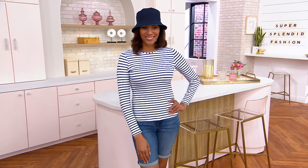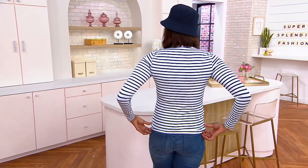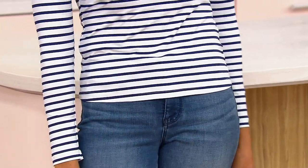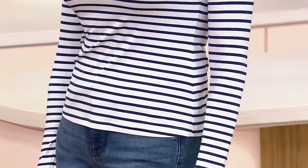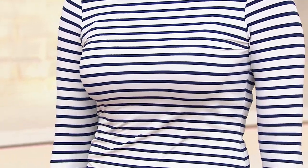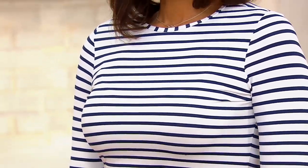Rash guard tops look like rash guard tops — there's a zipper, it looks like you're about to go surfing. But this looks like a t-shirt, and Stacy says it feels like one too. You're still getting the capability of having that rash guard for when you want to hop in the pool or the ocean, with UPF 50. So if you garden or just want to protect your skin from the sun, this is a perfect top — and you don't have to look like you're wearing an obvious swimsuit.